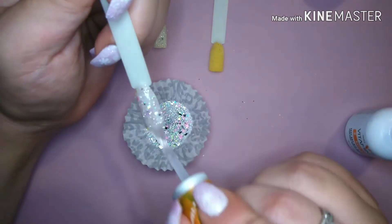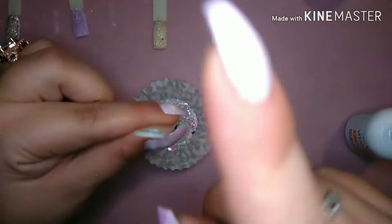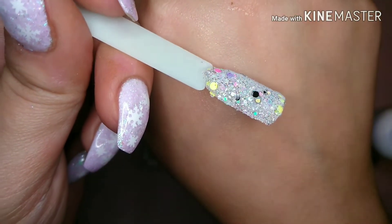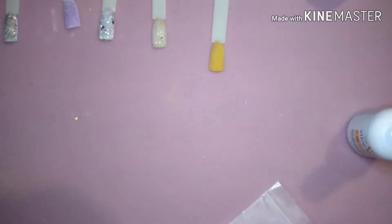With Ball Drop, I like to pour it out because it is chunky glitter — this is how I always work with chunky glitters. Just try and shake the bigger glitters to the top so they get on the nail. There are just so many different multicolors in here. I freaking love these colors.